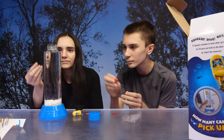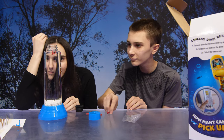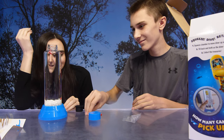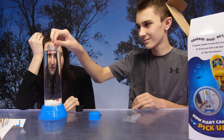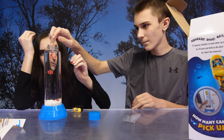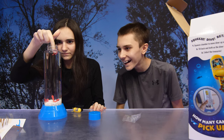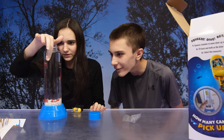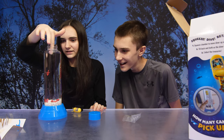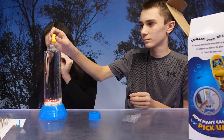Drop the treasures into the bottle one by one and let them sink to the bottom. You gotta push them under to get the air out. The cannon would sink — ironic! One's an anchor and the anchor does not want to sink. There you go!